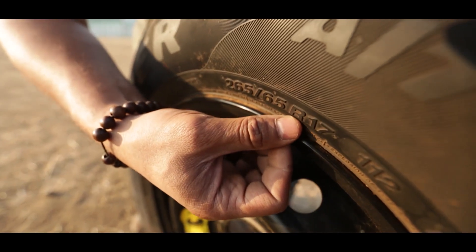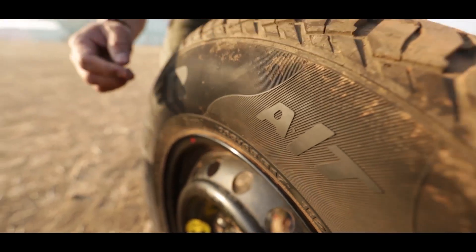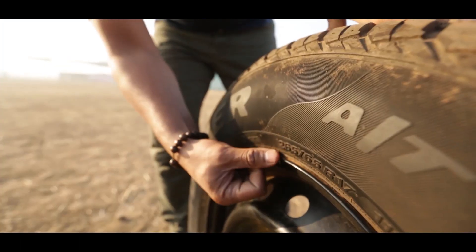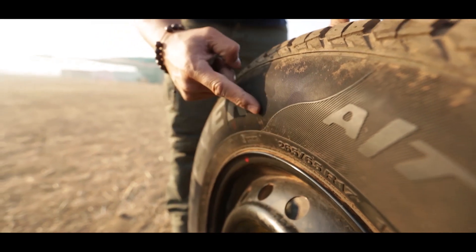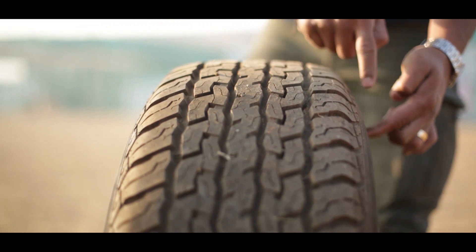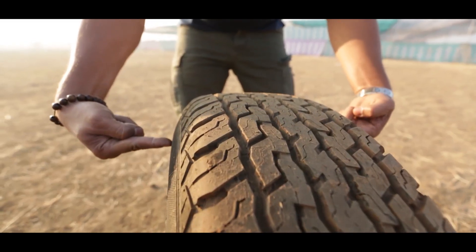265, 65, R17 — that's the most important measure on any tyre. The 265 is the width of the tyre from the extreme bulge on one shoulder to the extreme bulge on the other shoulder. So this is 265 mm.